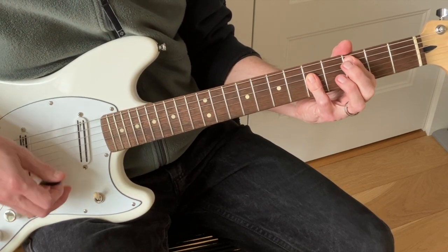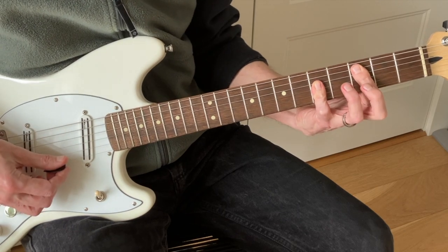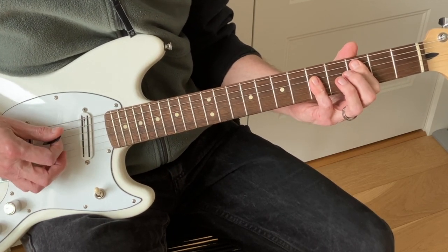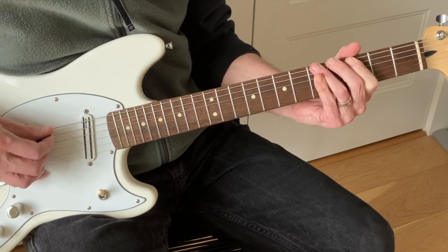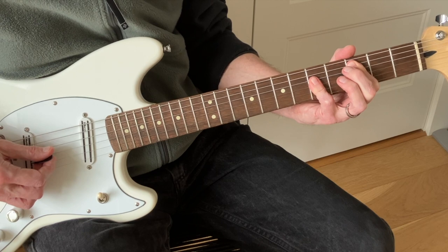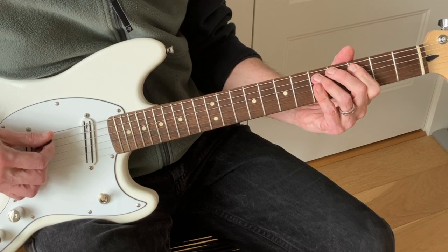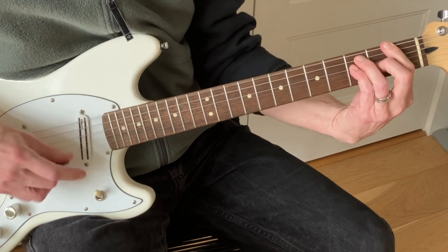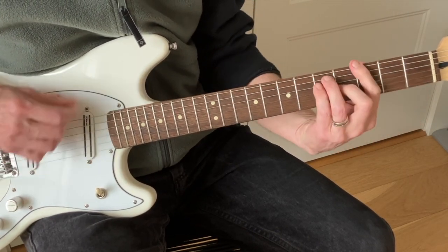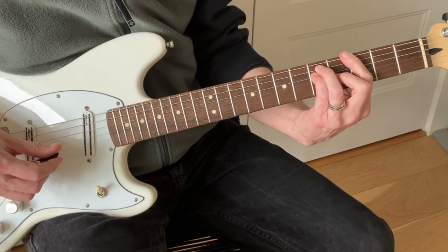Hendrix mainly plays the C as your A-shape bar chord. If you've never tried it with the pinky, do — you get more comfort and leverage there. That's also how Clapton plays it. When you have that A-shaped bar chord, you have this beautiful pentatonic box always available right underneath the chord, two frets apart — so for a C chord, on the third and fifth frets. Hendrix really makes use of that.